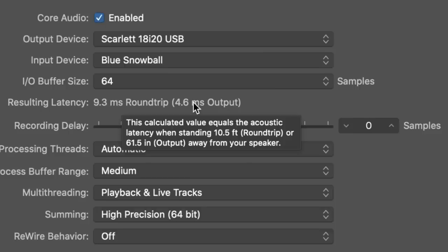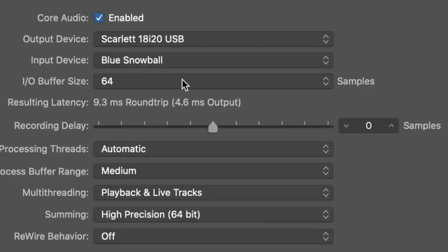As far as latency, with the sample rate at 44.1 kHz and IO buffer at 64 samples, we have 9 ms round trip or 4.5 ms output latency. At 128 samples: 12 ms round trip or 6 ms output. At 256 samples: 18 ms round trip or 9 ms output.